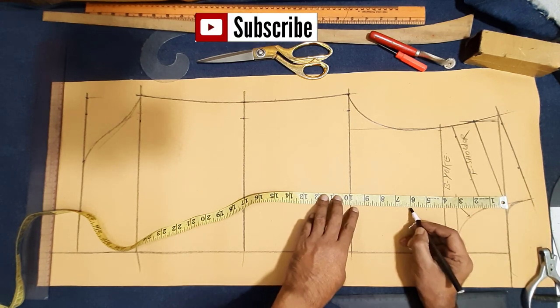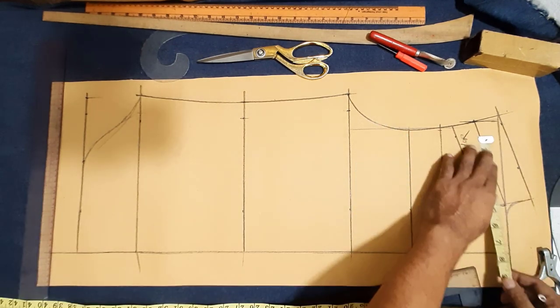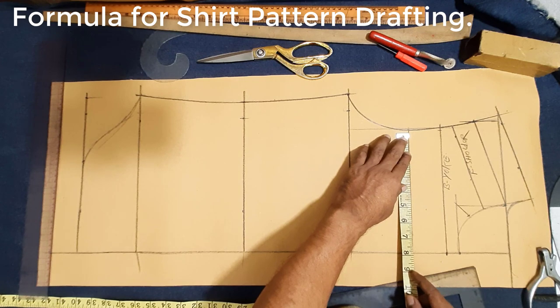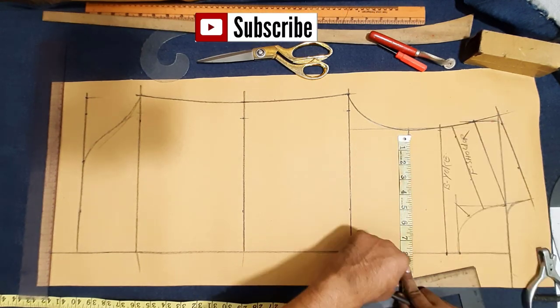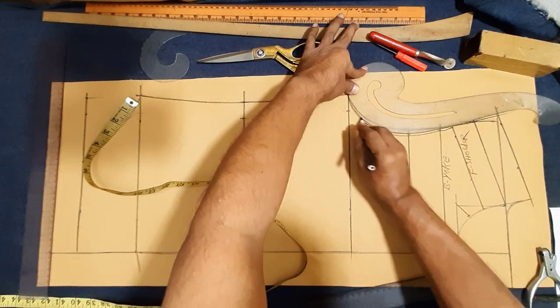Half 5 inch, 1 inch down, across back, across front baseline. Drawing across front baseline: shoulder 17, half 8 and half inch, across back 16 inch, half 18, across front 15 and half inch, half 7 and 3 quarter inch. 15 and half inch across front, half 7 and 3 quarter inch.